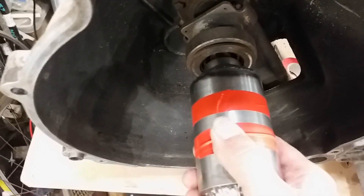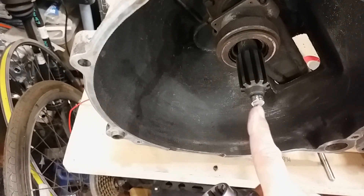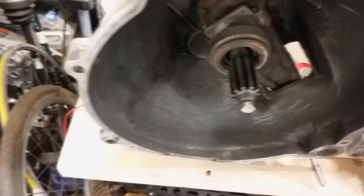I think I'd like it to be out a bit more. What I might do is get the welder and put some tack welds on there, just build the nose of that back out again to give me my thickness.